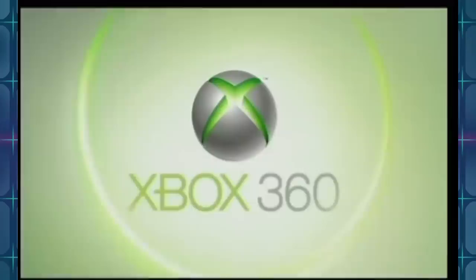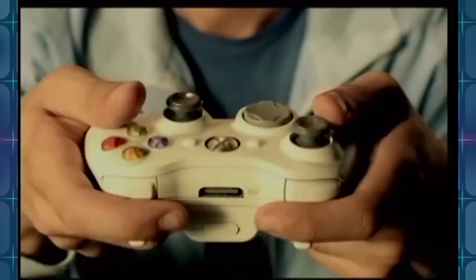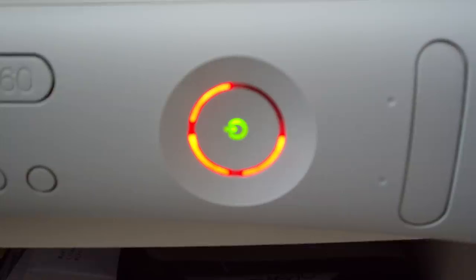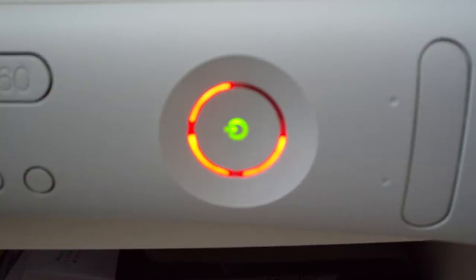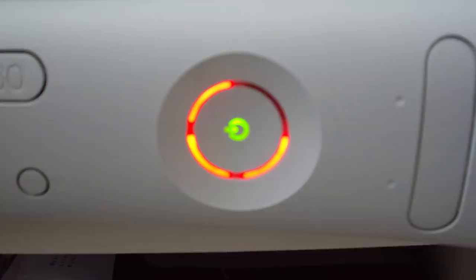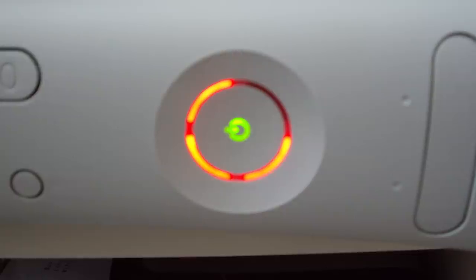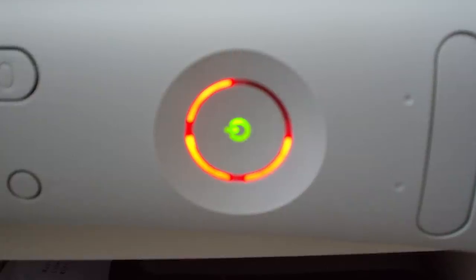But throughout that generation, the 360, while getting out early, still had a pretty serious problem that became infamous. Technically, it was three problems — three red lights that would pop up when your system would fail. They dealt with a failure rate so high that was in some instances reported through surveys as over 50%, that they ended up having to spend over $1 billion just replacing all of the Xbox 360s.